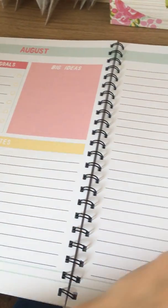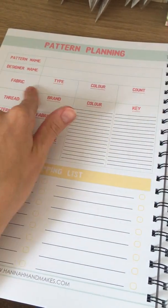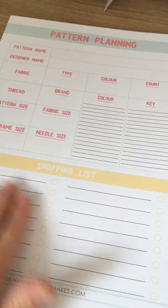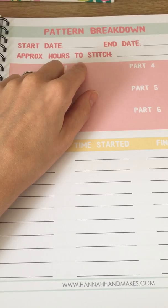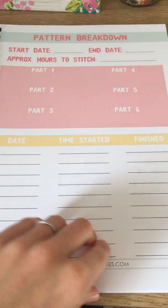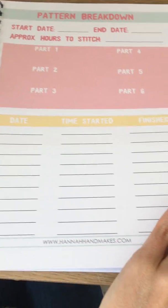That layout goes all the way through to December. Then we go into pattern planning — you've got space to write your pattern name, designer name, fabric type, color, count, and your thread colors with number keys. You can also record pattern size, fabric size, hoop or frame size, needle size, and write a shopping list of anything you need to buy. There's a breakdown section where you write the date you want to start, aiming to finish, and your approximate hours to stitch. You can also jot down how long it actually takes — this is really handy for pricing finished pieces so you're getting paid for your time, or just good to know if you want to recreate a project.